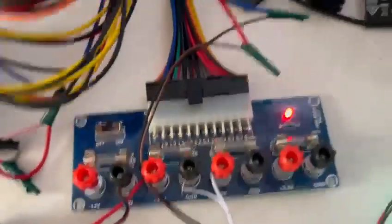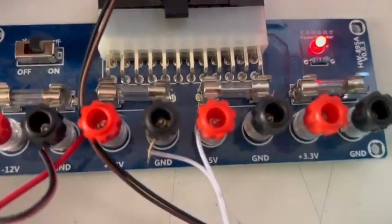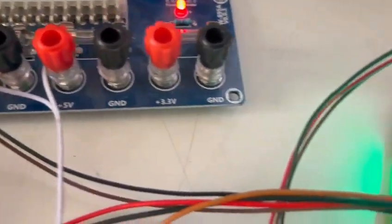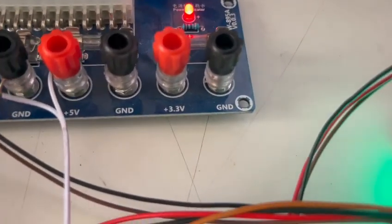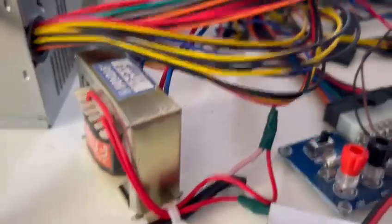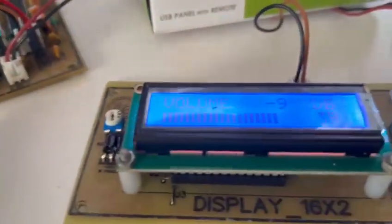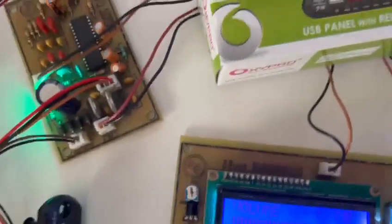I am using a power supply from an SMPS computer. I am using a 12-volt supply for the amp and a 5-volt supply for the Bluetooth player. And as I said, a 5-volt transformer for the microcontroller, which is supplied from this board and connected to the display board.